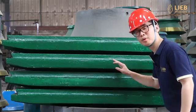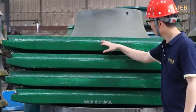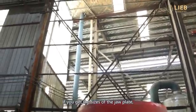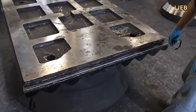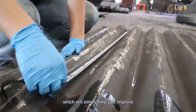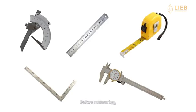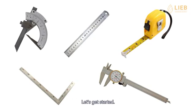Hi, this is Mike of Leap Heavy. Today I want to show you how to measure a jaw plate. With the data, we can make one that fits your jaw crusher. If you get the sizes of the jaw plate, you can give it to us and we can make it for you. Measuring and understanding how it works when used for crushing will help you improve the processes of your crushing line. Before measuring, these tools need to be prepared. Without further ado, let's get started.